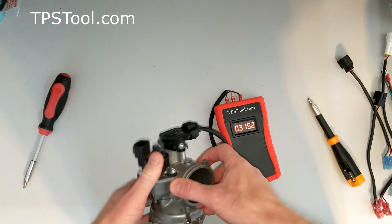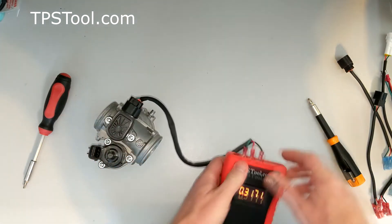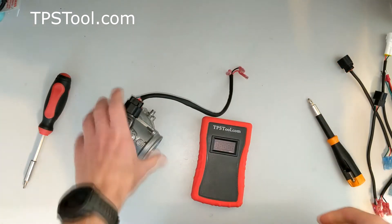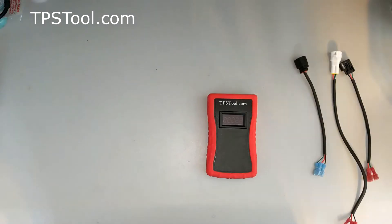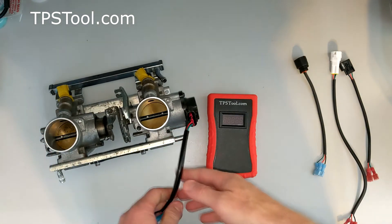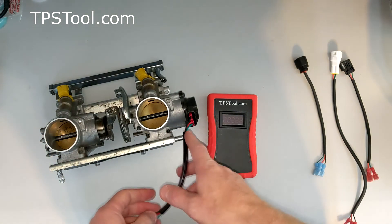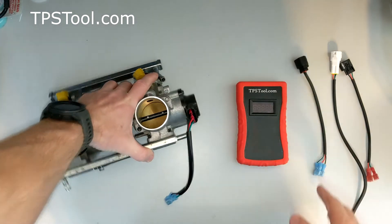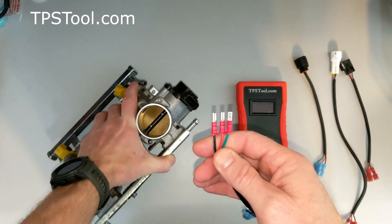Let me show you now a snowmobile that has a 4-pin throttle position sensor. The next one is a snowmobile — this is off an Arctic Cat M8, I think the F8 also, probably some others. This is a 4-pin throttle position sensor, not a 3-pin. In this case, we don't have an exact fit adapter, so I'm going to show you how to use the universal adapter.